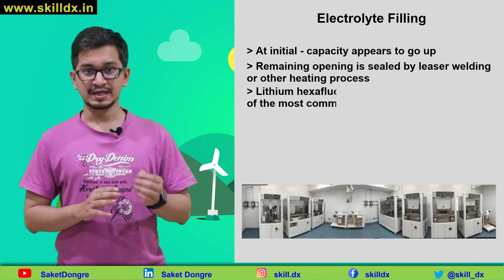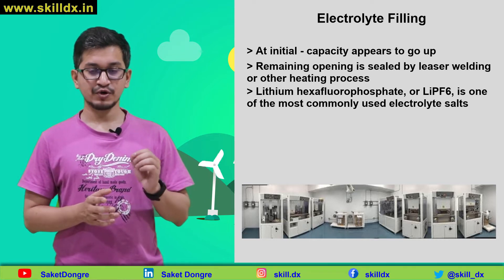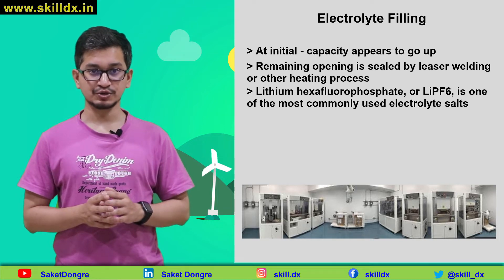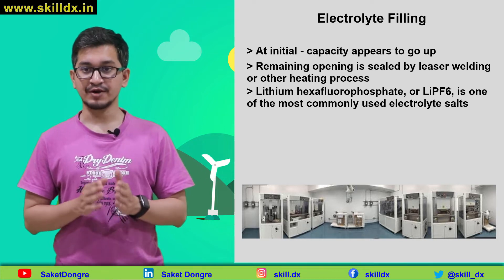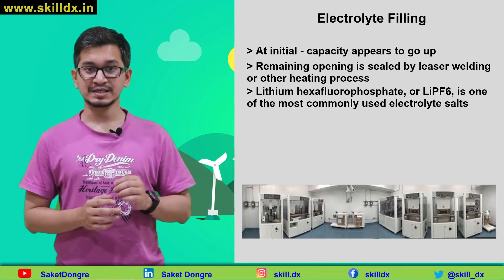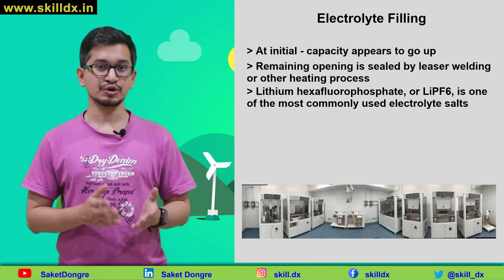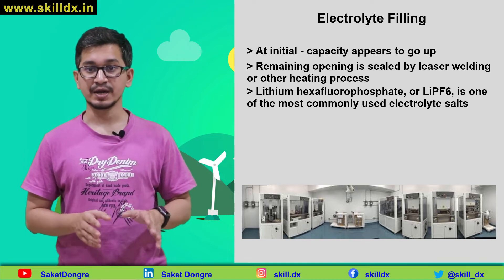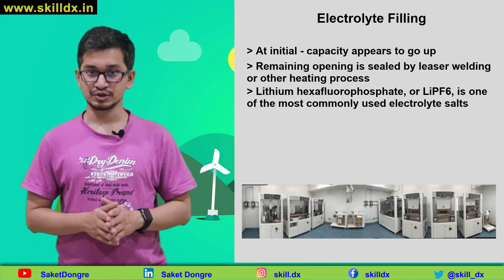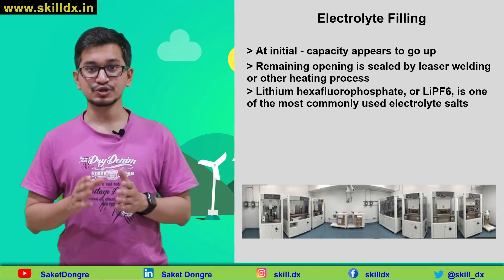Furthermore, lithium hexafluorophosphate, or LiPF6, which is one of the most commonly used electrolyte salts, reacts with water and forms toxic hydrofluoric acid. This hydrofluoric acid can cause the electrode materials to dissolve or disintegrate inside the cell over time, which leads to capacity loss. So we highly desire to avoid or at least minimize that by injecting the electrolyte inside a dry room environment.